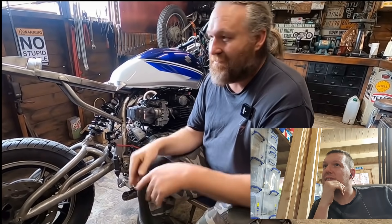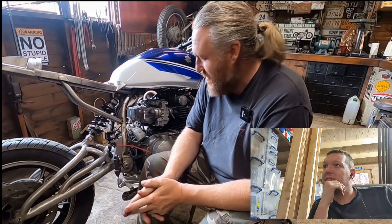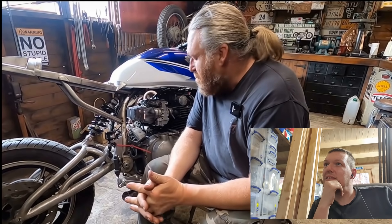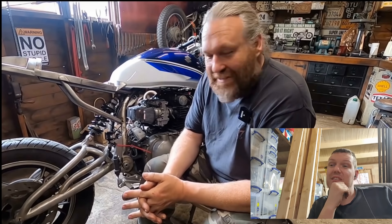He says: 'Hey guys, hope everyone's had a great weekend — it's still Sunday for me while I'm filming this, but by the time it goes out the weekend will probably be over.' Oh no, bugger. Which is fair enough, you know — we can't all be young forever. He's been sat there for quite a while, several cups of tea.